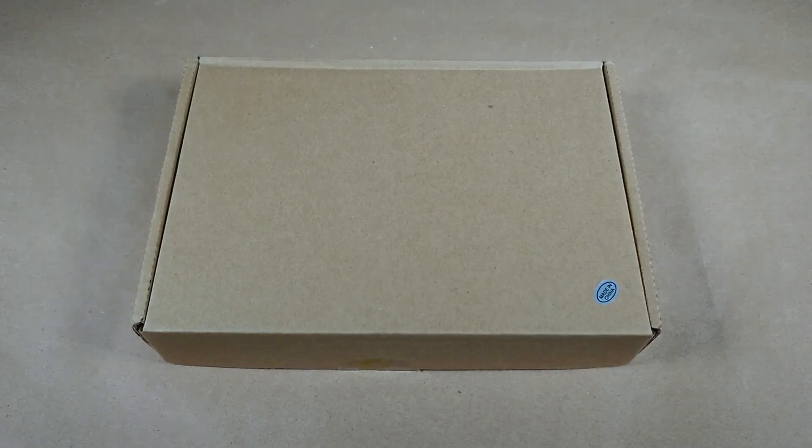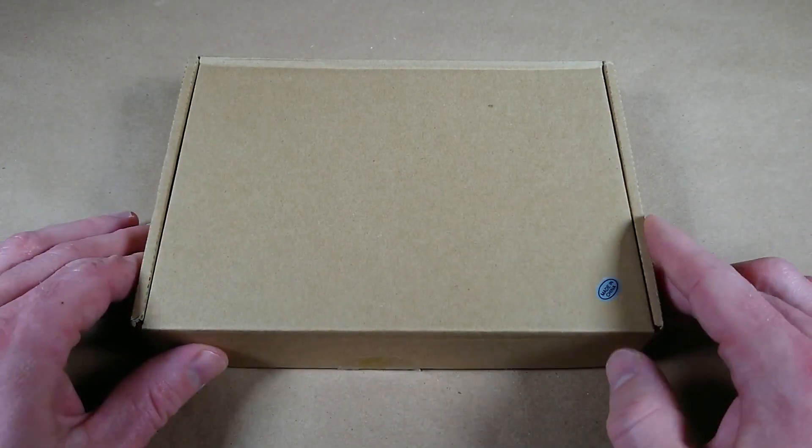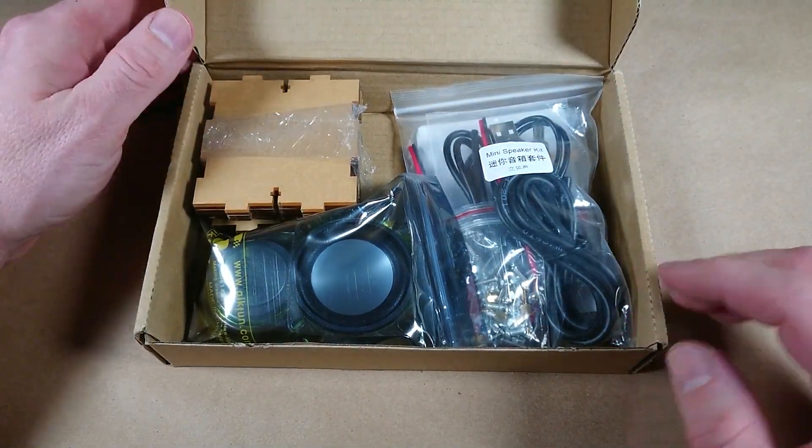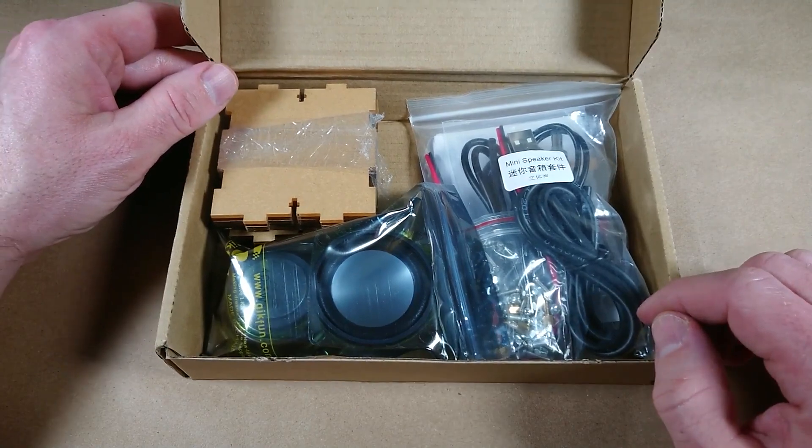Hello. Today I'd like to show you how to build a speaker. This is a kit that I got from Amazon and I will put a link to the product in the description below, so check that out if you're interested.